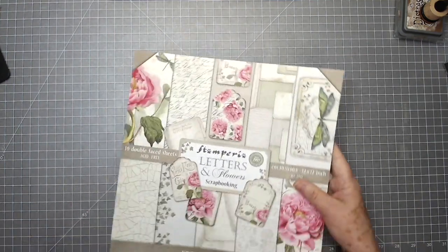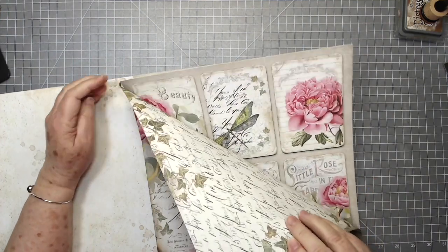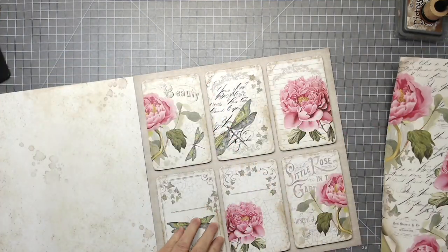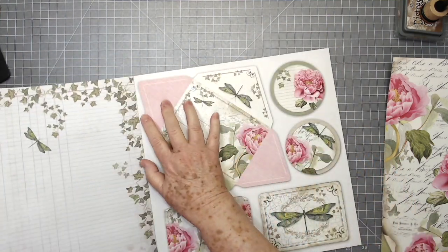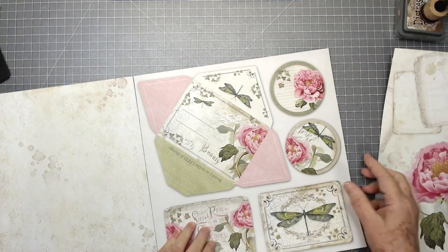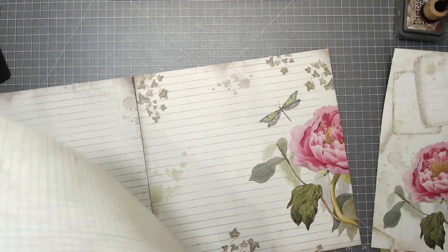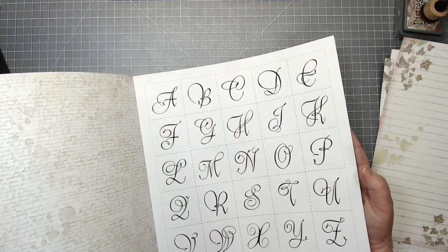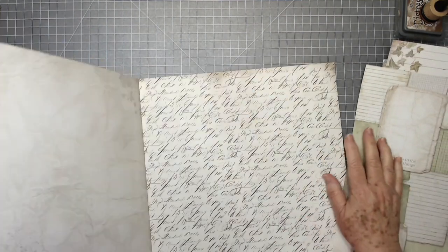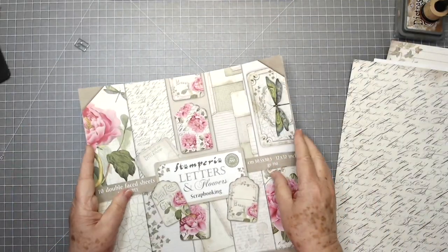The first thing I'm going to do is tear out a few of these pages — they're not in very tight so you can tear them out easily. I'm going to save these for my tags and pockets and that kind of thing. I'll use the back side of some of them as well. So I'm going to lay those aside.